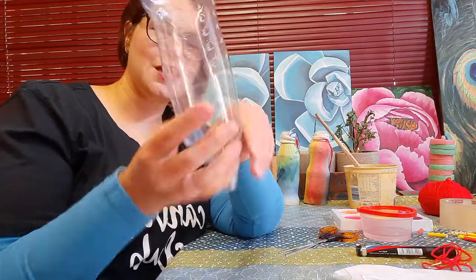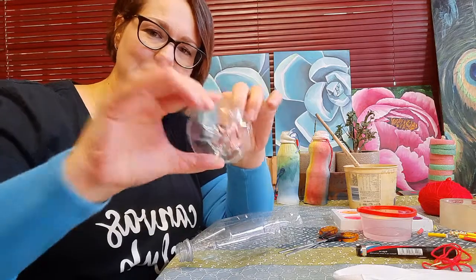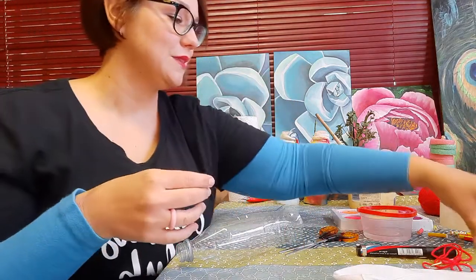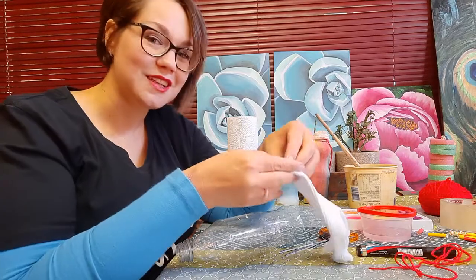You're going to have a big opening on this end. This is lovely to keep — this part makes a lovely stamp for flowers if you want to keep it. I'm turning into a bit of a craft supply hoarder, as you can imagine.